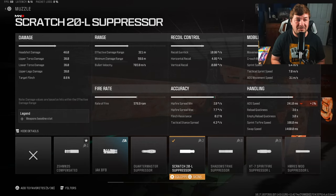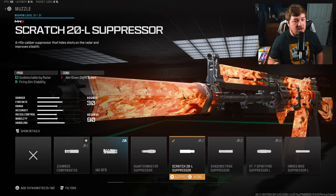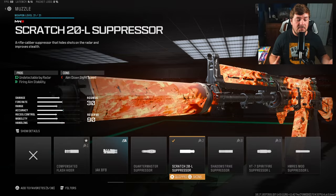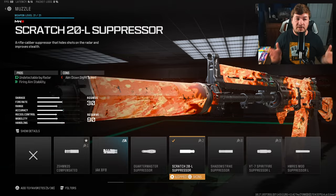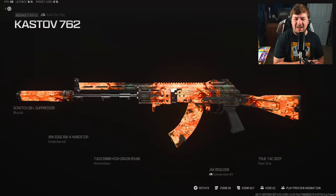My final attachment is the Scratch 20L Suppressor. It sacrifices aim down sight by only 1% — nothing you'll even notice. It gives you a suppressor so you stay off the mini-map, while also controlling visual shake on the weapon. You don't need any recoil control, but there is a little bit of shake, and this does a very good job controlling that.